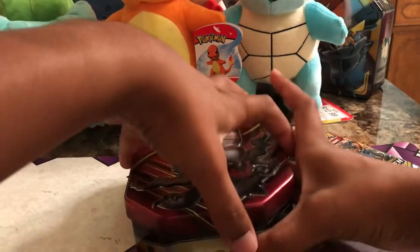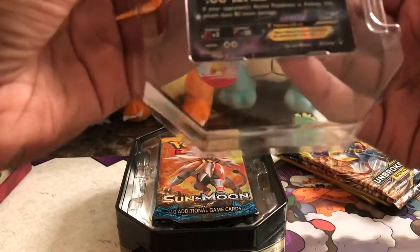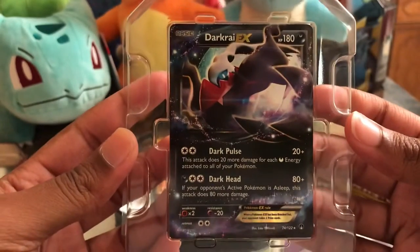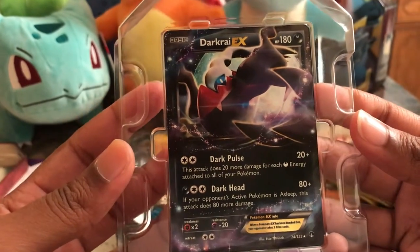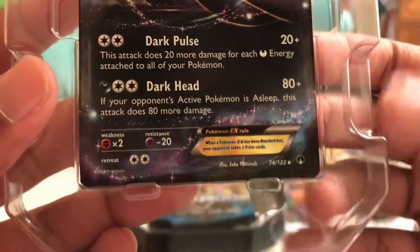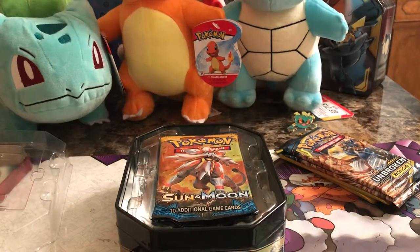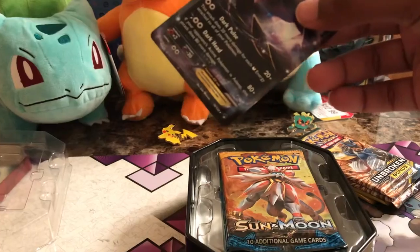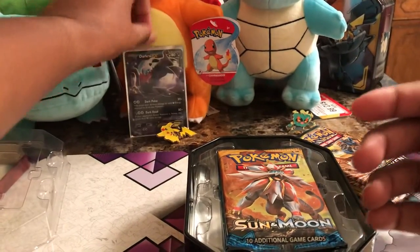I'm going to go ahead and get this open. So here we have the Dark Ride EX card. I'm not sure exactly what set it is from — I haven't completely learned all my set symbols just yet, but it's not a promo card, it is just a set card. There is a code, and you all can have that code — good luck to whoever gets it. I'm going to sleeve this card. I am still using my Unbroken Bonds sleeves; I only have a few more left so I'll have to buy more soon. I'm going to sit that over there with my Charmander.